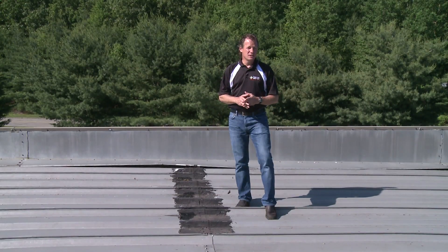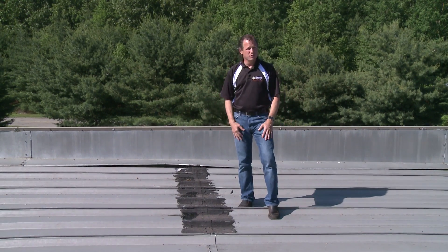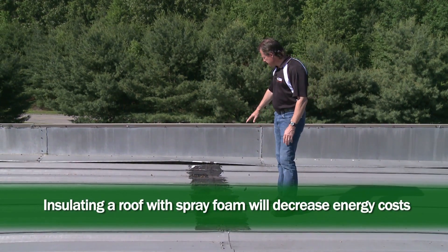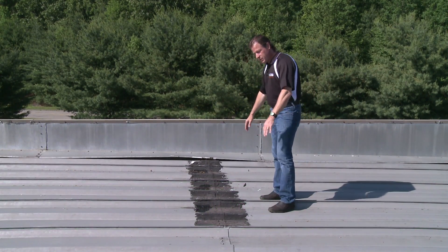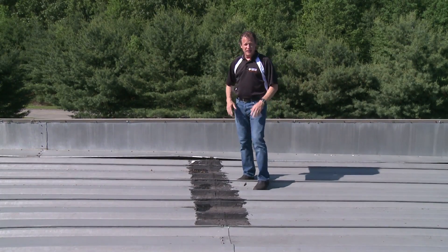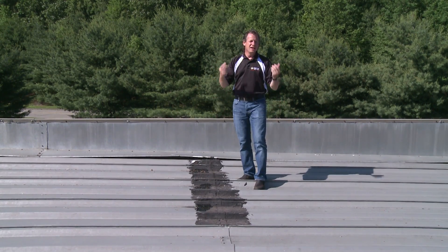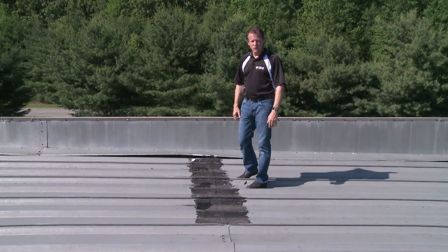Most of our applications for spray foam roofing are flat asphalt roofs or rubber roofs. In this case, we're dealing with a steel roof, and this building owner has struggled with leaks in this roof for a long time. These seams in the roof have been patched over and over, and still water backs up underneath and gets into the building, causing big trouble for the tenants — ceilings falling in, drywall damage, mold, and property damage. So it's very frustrating. We're going to solve that once and for all today.